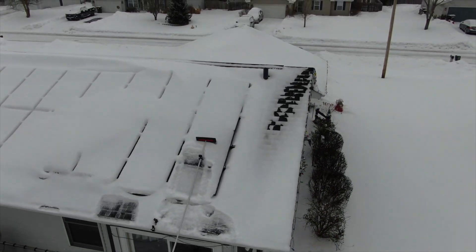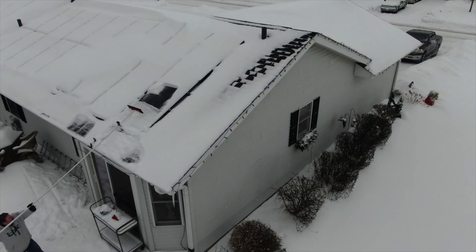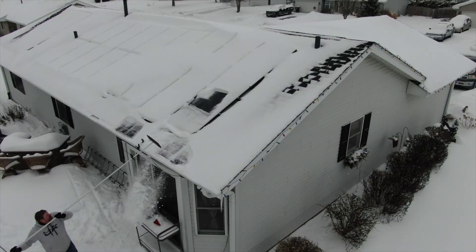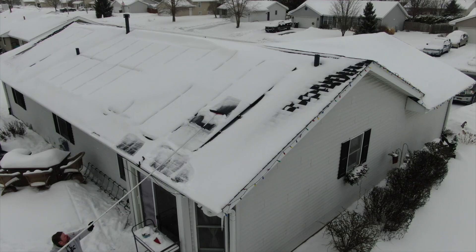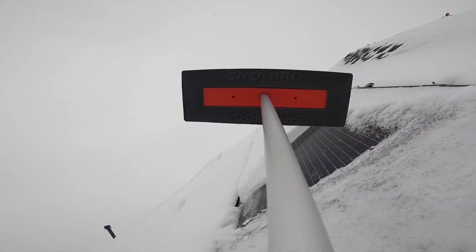Now you can see that since I had not done this, it had some icy spots on it, but in other parts I was actually able to get all the snow right off. So it's better if you're going to do this that you treat it like your driveway — keep it clean and do it as it snows.